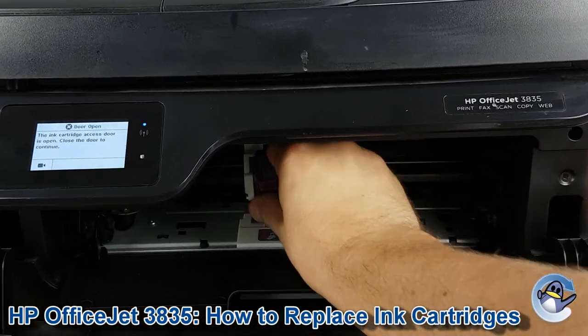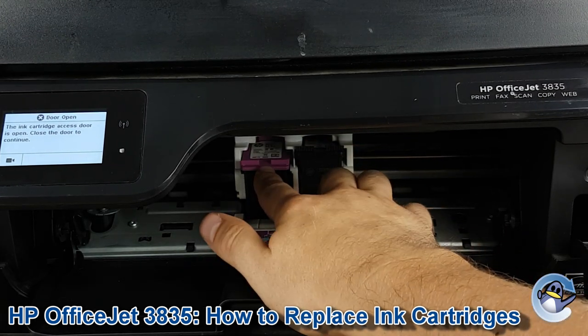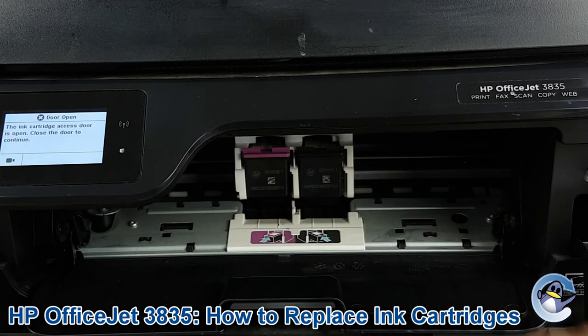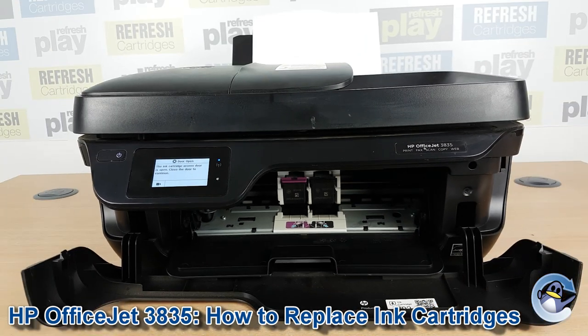To get it back in we're doing essentially the opposite — put it in at an angle until it gets to the back, then lift it up until you hear that click. It should then sit level with the other cartridge. Obviously repeat this if you need to do the same for the black cartridge.